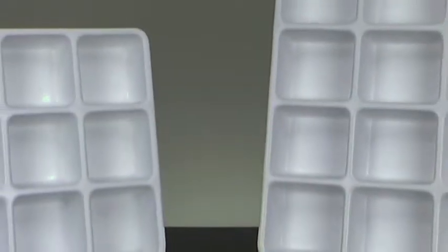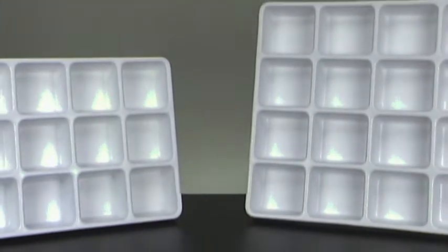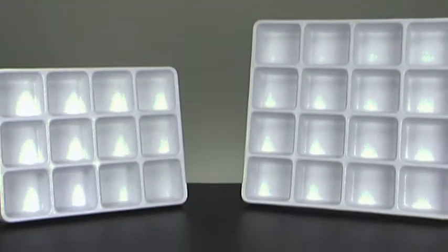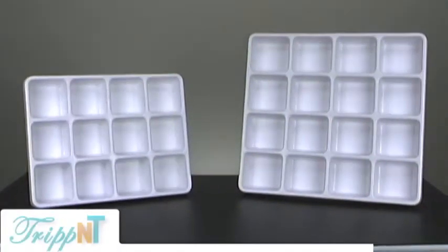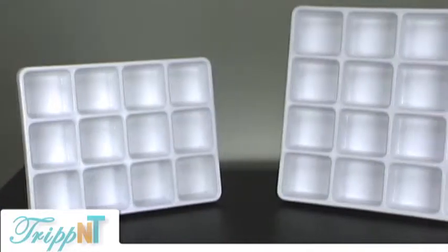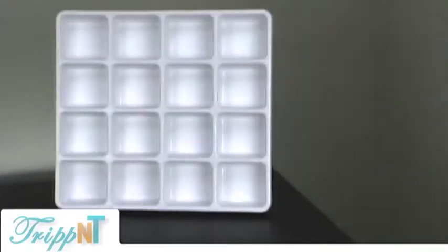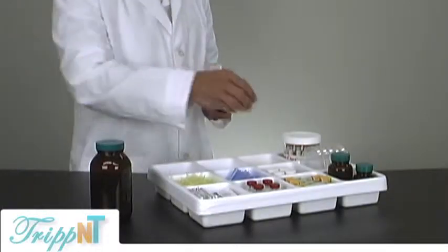Hello, this is Susan Tripp, and today we're featuring the Stopper Organizer, or tray. Tripp NT trays are made from 1/8-inch white high-impact styrene. They're very tough, durable, and rigid, so they can be used either for just storage or as a tray to carry supplies from one place to another.